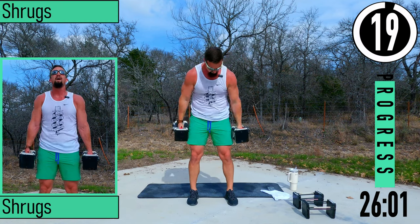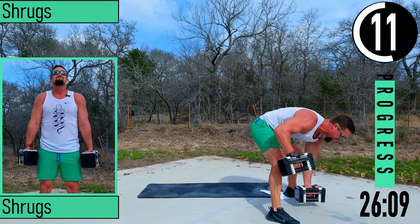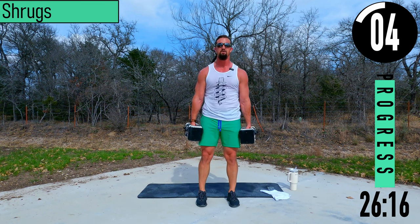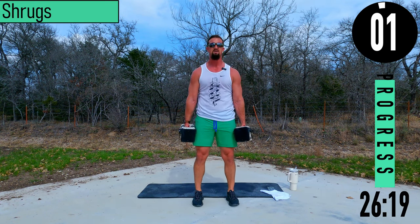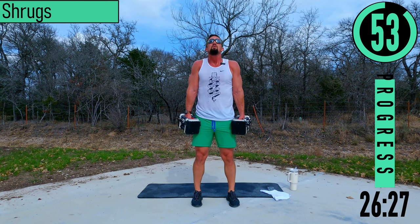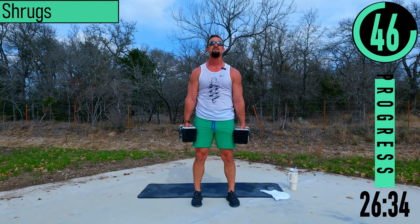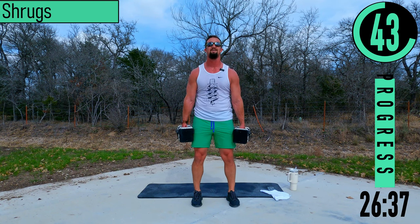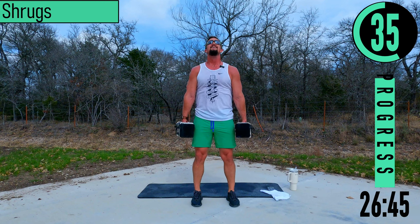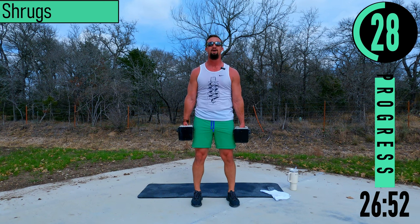We've got shrugs coming up — shoulders on fire. For shrugs, dumbbells by the side, coming up, back down. Make sure when you come up you're not pulling your head down — keep the head up. Let's go, you got this. Starting to feel it.